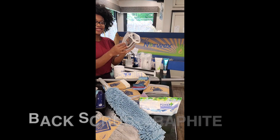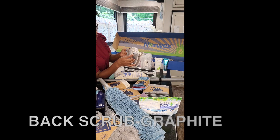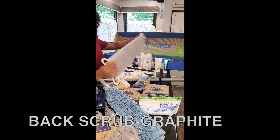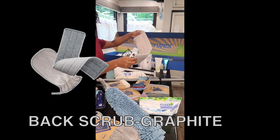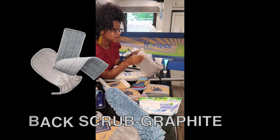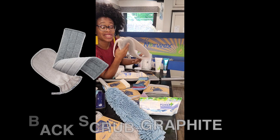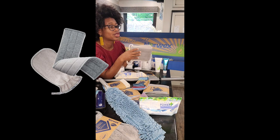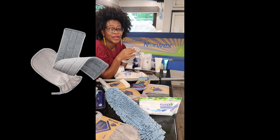The back scrubber has dual handles so you can pull it back and forth to clean and exfoliate hard-to-reach places, removing dead skin and revealing fresher, smoother skin. This is also available in a body scrubber mitt. It leaves your skin feeling clean like you just took a shower underneath a rainfall.